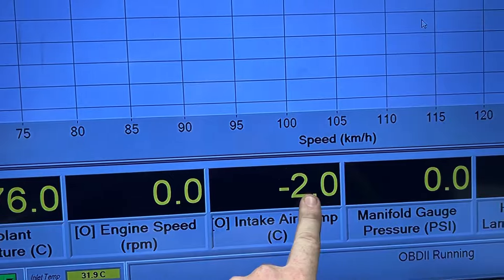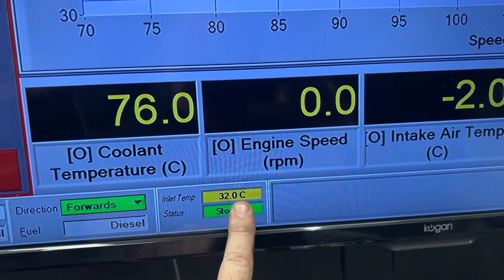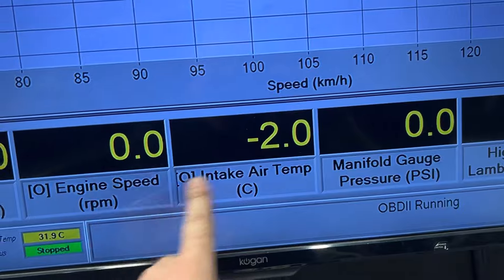So you can see the coolant temperature versus the intake air temperature. Our current intake air temperature is 31, 32 degrees. So there's a little bit of a difference.